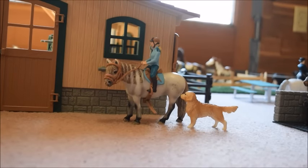Hey guys, it's Schleich Horse Lover 200 here again, and I want to apologize for not posting a video in a while. It's just been that I'm trying to catch up on a little extra schoolwork, and I've also been super busy crafting.